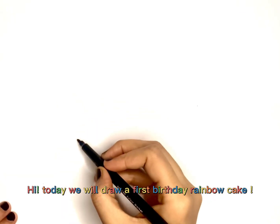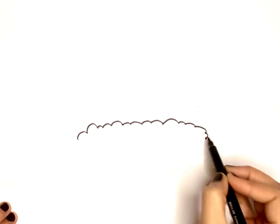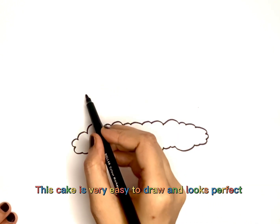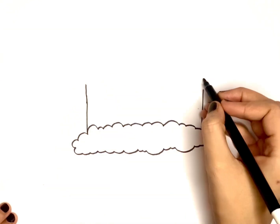Hi! Today we will draw a first birthday rainbow cake. This cake is very easy to draw and looks perfect. Watch the video till the end to see how amazing it looks.